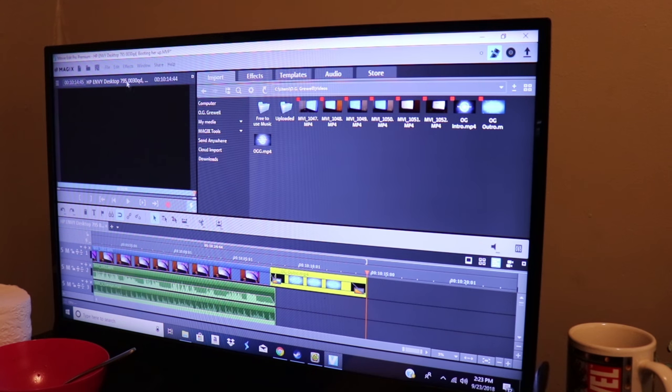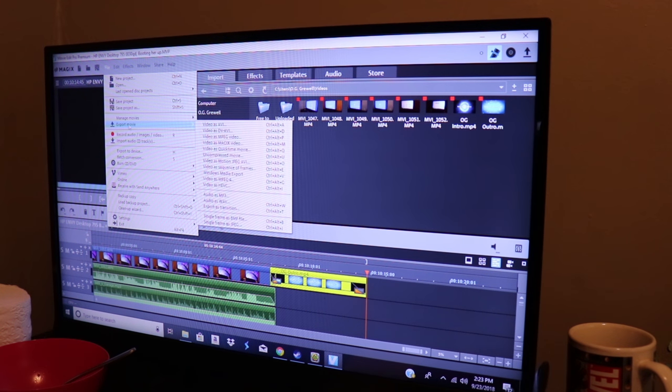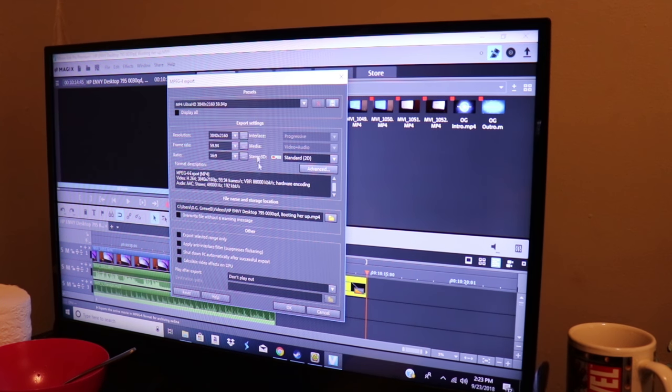There we go. Everything is all set, we're just going to save our project one last time before we actually start to export it. We're going to export the movie as an MPEG-4, ultra HD, 59.94 frames per second. Make sure the name is correct for what I'm naming this video and everything looks good.